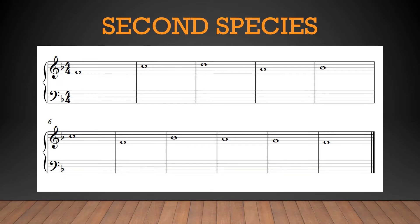Today we're finally going to tackle a second species exercise. Here's our cantus in the soprano this time. As always we should sing the cantus — and every line we write for that matter — but because this doesn't sit well in my vocal range, I'll spare you from some really bad singing and play it on the piano. But you should definitely sing it on your own.